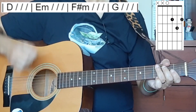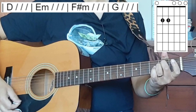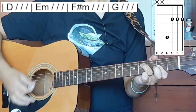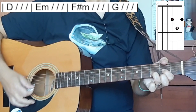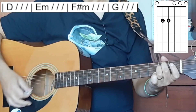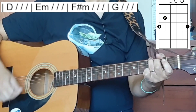D... two, three, four. E minor... two, three, four. F sharp minor... two, three, four. G... two, three, four. D... two, three, four. E minor... two, three, four. F sharp minor... two, three, four. G... two, three, four.